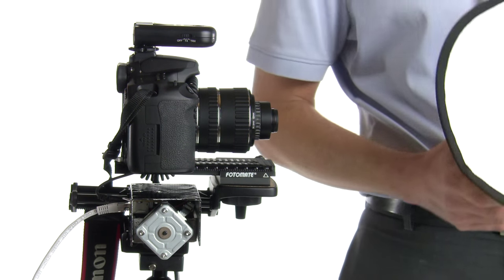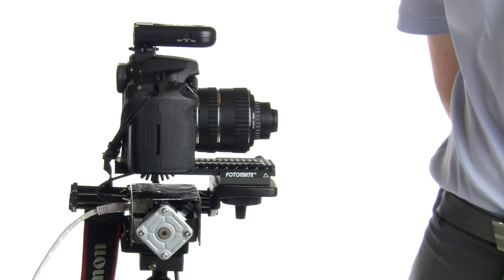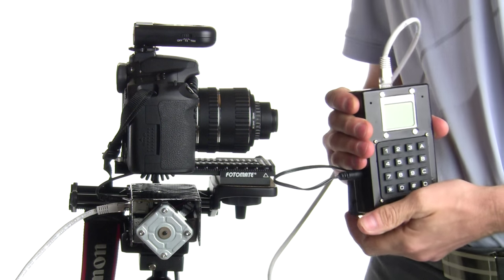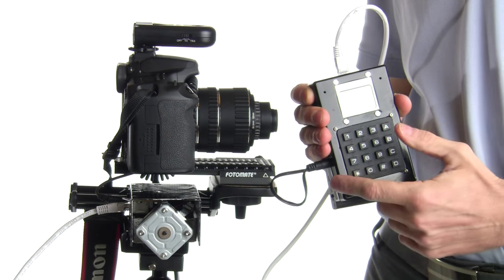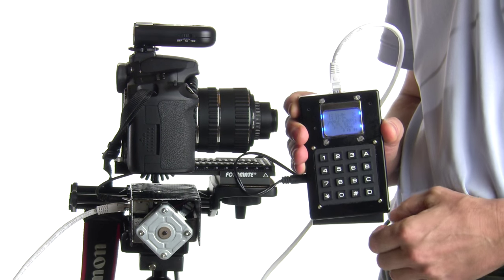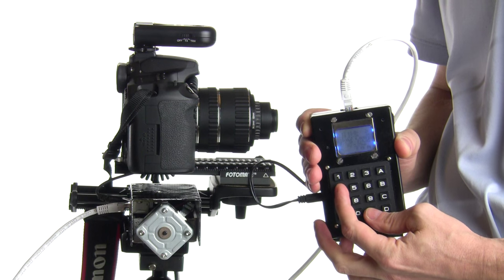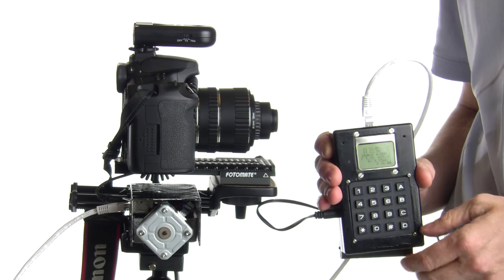This motorized macro controller can be used outdoors or in studio. It has two modes: one I call single-point shooting and another called two-point shooting. The design is professional-style — when you turn it on it's instantly ready to use. You just turn it on, press a specific button, and it starts shooting with the parameters from last time. There is also backlighting with three levels, cycled with the pound-4 key combination.